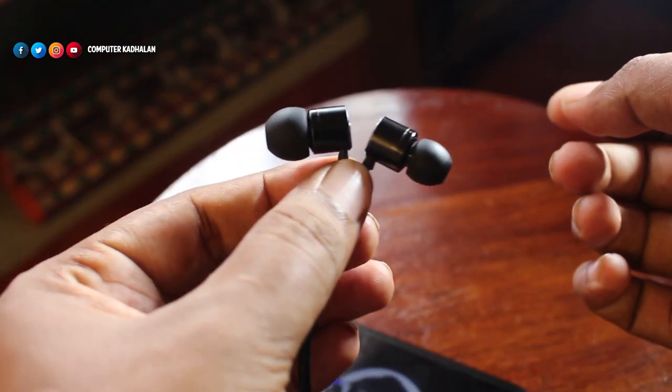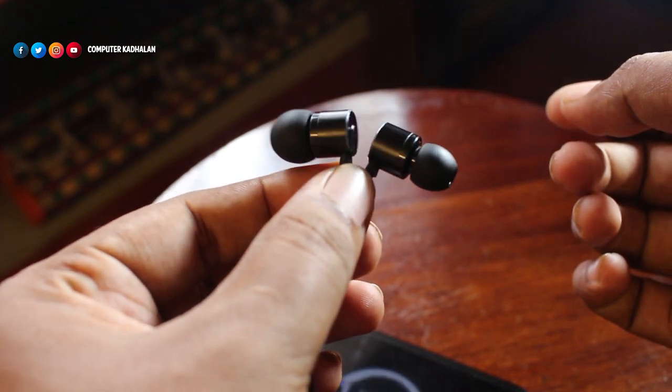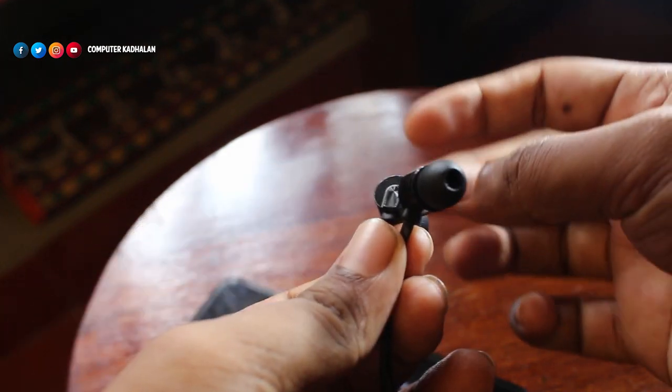Hi, this is the OnePlus Bullet Earphones. Let's talk about the review in this video. First, we have a bullet shape — this is basically the name of the bullet earphones.